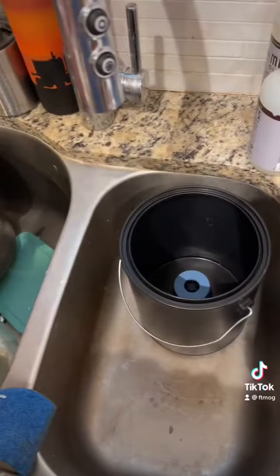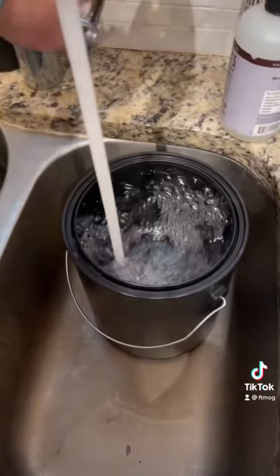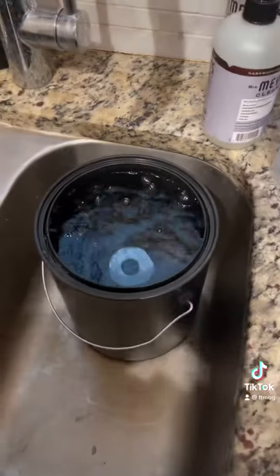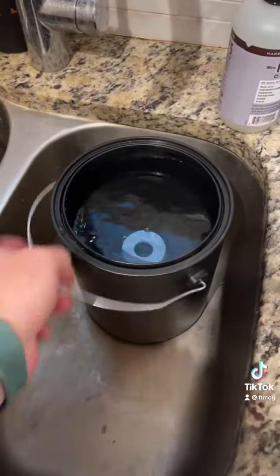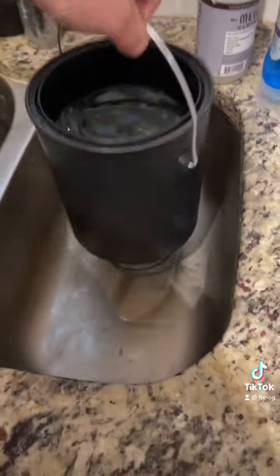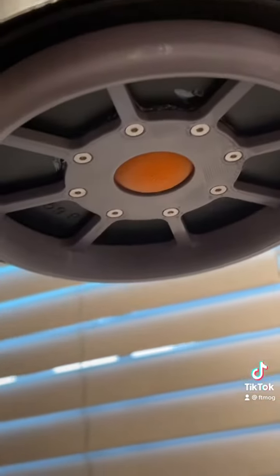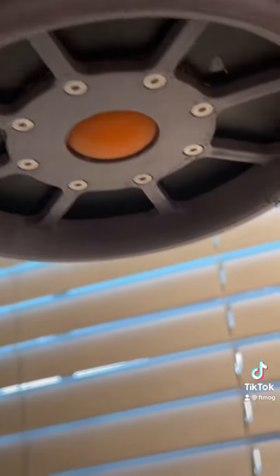Let's see if it holds water. That is just under a gallon of water. Let's see what she looks like when we lift her up — no dripping right there, and it looks like it's a good seal. So that may be the winner.